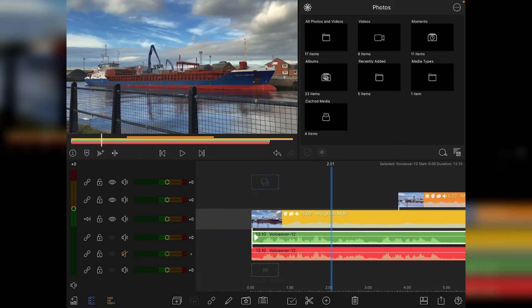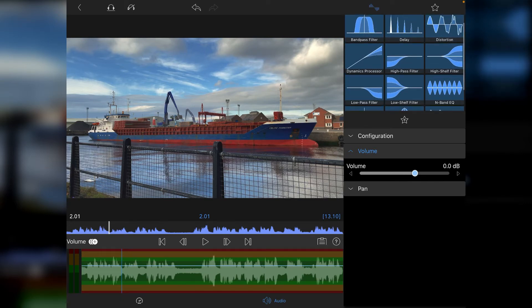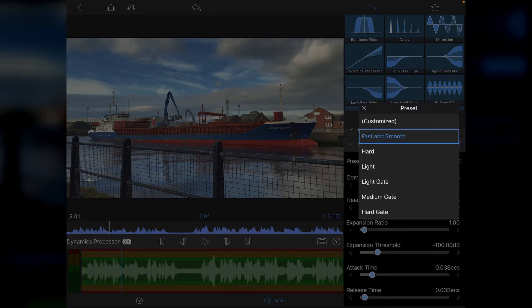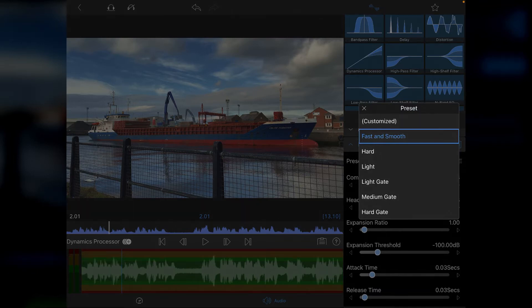Now I'll switch on the red channel and switch off the green audio. Go into the audio settings and look for the dynamics processor — I use this a lot. Tap on it and you'll see presets: fast and smooth, hard light, light gate, medium gate, and hard gate. A gate is when the audio gets compressed when you're not speaking — so during silence or pauses it dampens the sound back down, helping to smooth out any background noise.